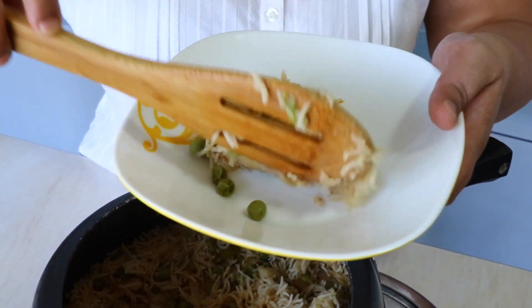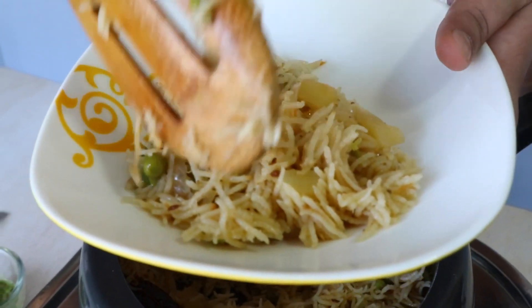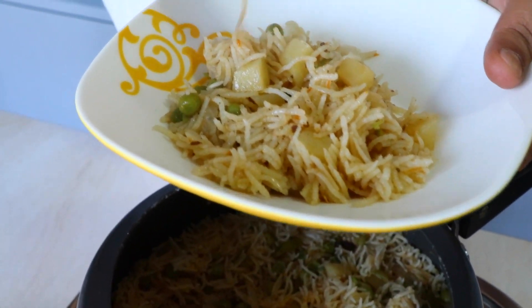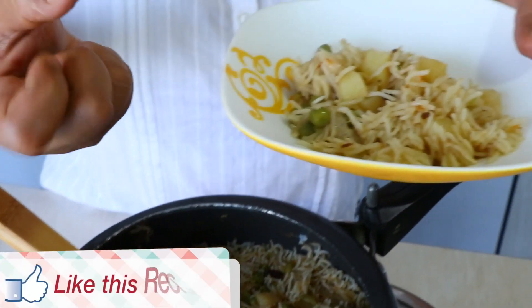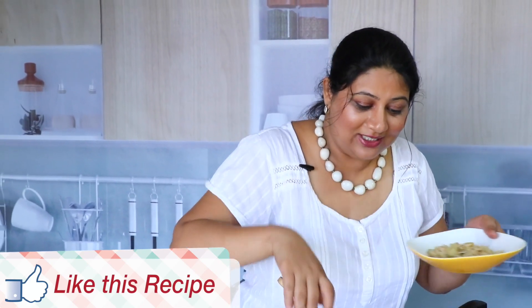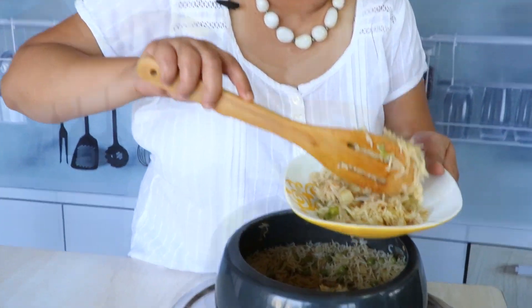Look at that — every strand of rice is separate. This is a perfect pulao. If it gets all clumpy then it's a no-show, but when the rice is nice and separate from each other and you can tell there are distinct pieces of rice, that is when you know you have made a good pulao.